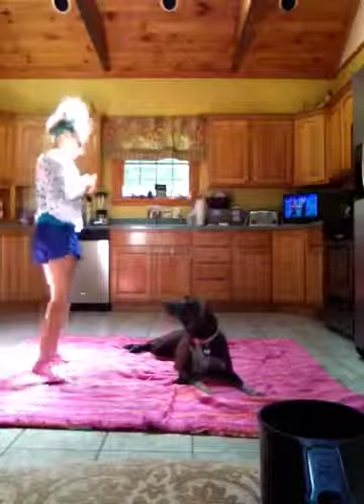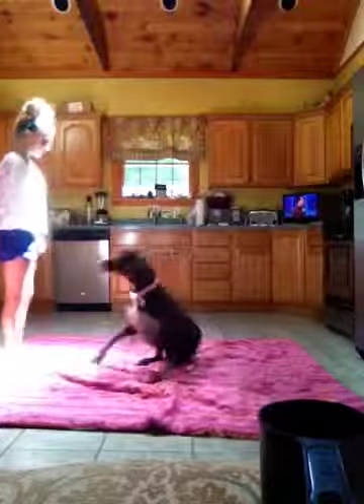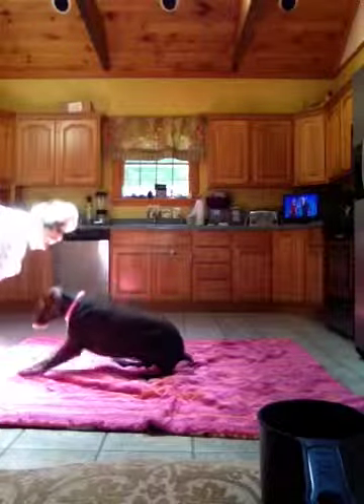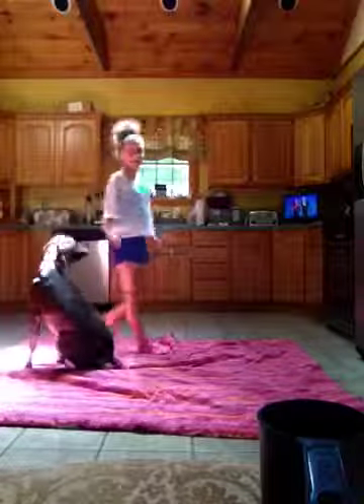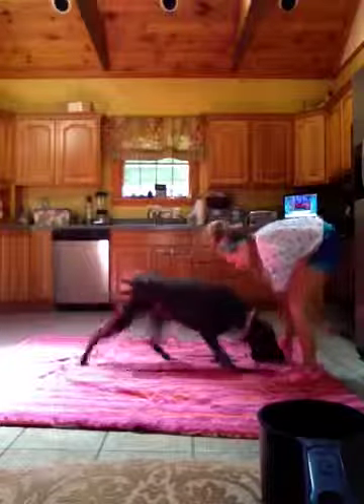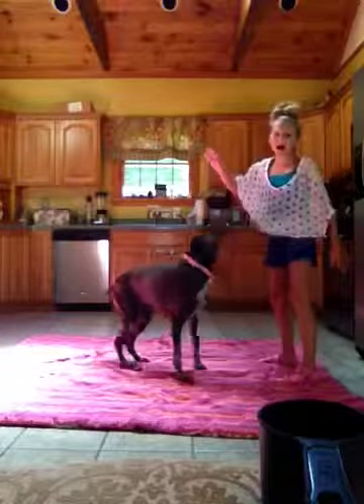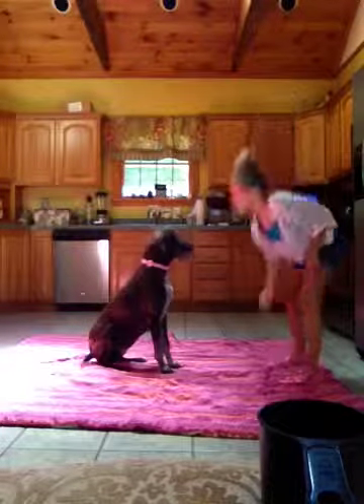We're going to have her stand up. She's scratching me pretty bad. Lay down. Crawl. See how I went too fast? Lay down. Crawl. Or if you go too high and go fast, she won't do it.